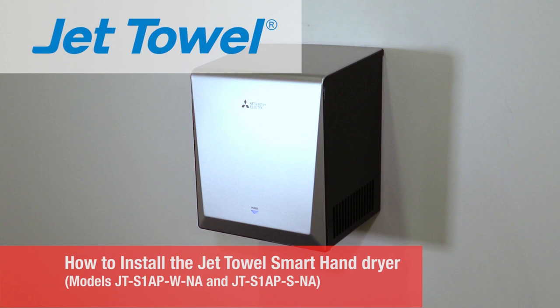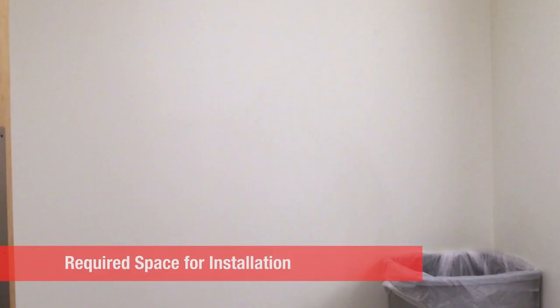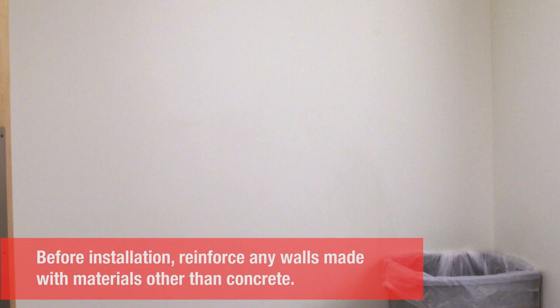This video will show how quickly and easily a Jet Towel Smart can be installed. The ideal location should be a flat and secure wall with access to 120 volt power on a ground fault circuit.